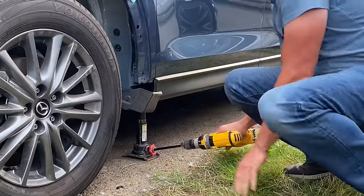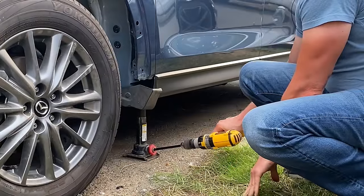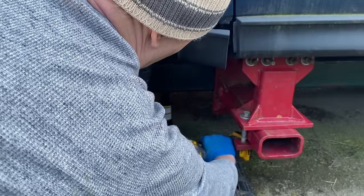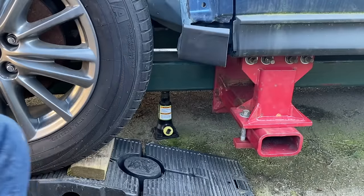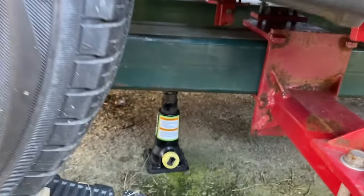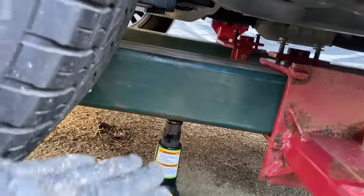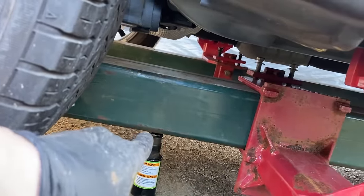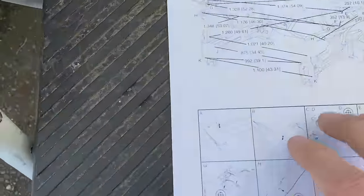If you watched the previous video, you'll recall that I had to raise one side of the car to get it leveled out. I'm going to have to do the same thing, only this time I will place the jack directly under the frame rack base. With the car leveled out side to side, I'm going to quickly refer back to our previous video. Alright, let's take a look at our measurements.